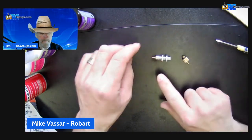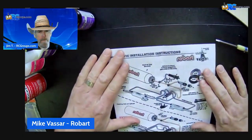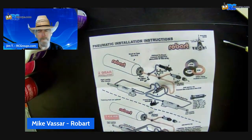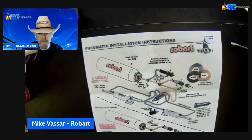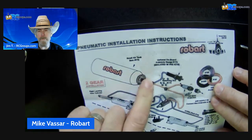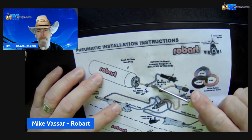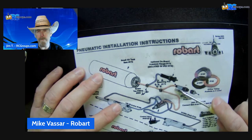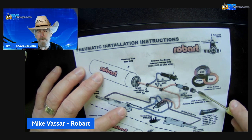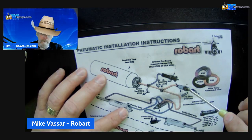Got it. So that's the fill valve and fill chuck. Let's go back to the instructions real quick and zoom in a little bit. On the instructions, we're just going to look at the tri-gear set instructions. So you have your tank. Coming off of your tank you've got your airline, and then you're going to have a T right here. That T will airline up — sorry, that's the pressure gauge — it'll come over to your valve right here. And then there's your chuck so that the air will come in and fill the system off of the valve.